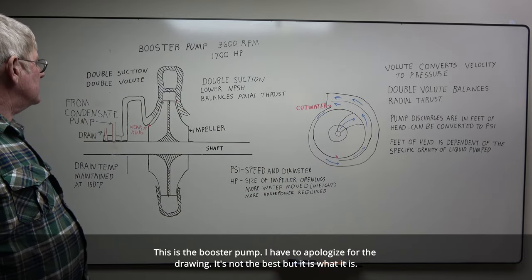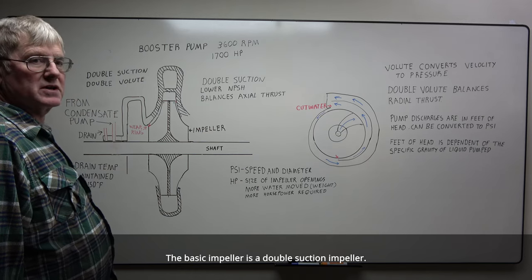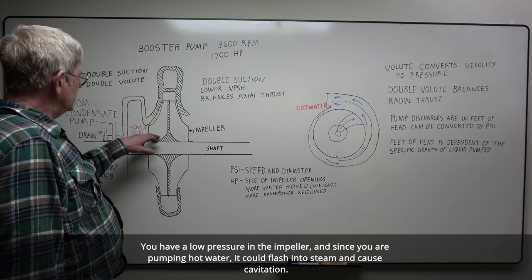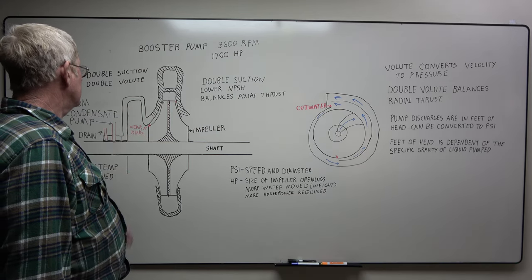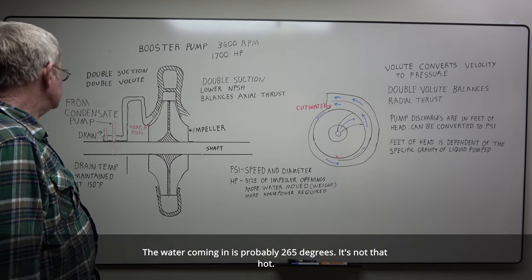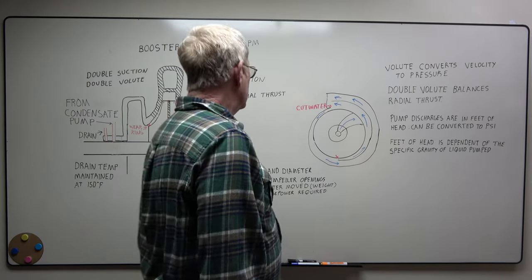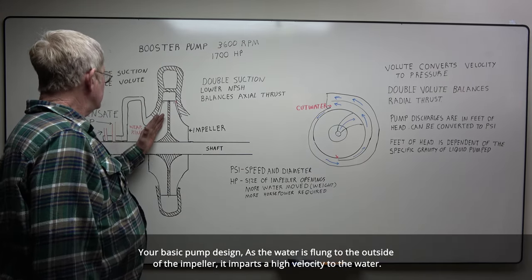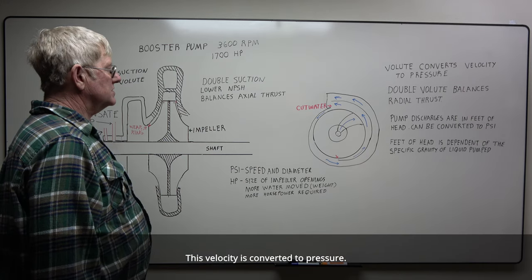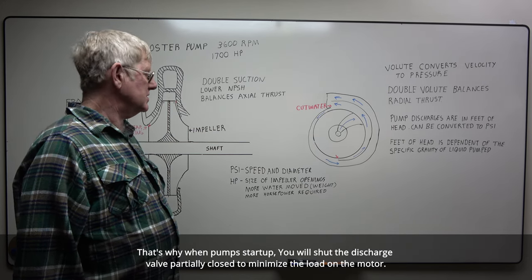This is the booster pump. The basic impeller is a double suction impeller. The reason for this: it lowers your net positive suction head and also balances your axial thrust. You have low pressure in the impeller, and since you're pumping hot water, it could flash to steam and cause cavitation. That's why the storage tank is about eight floors above this pump. The water coming in is probably 265 degrees. You have wear rings on your impeller to the casing, which minimizes leakage. As the water is flung to the outside of the impeller, it increases to high velocity. This velocity is converted to pressure. The horsepower of your impeller depends on the volume of water being moved — that's why when pumps start up, you shove the discharge valve partially closed to minimize the load on the motor.